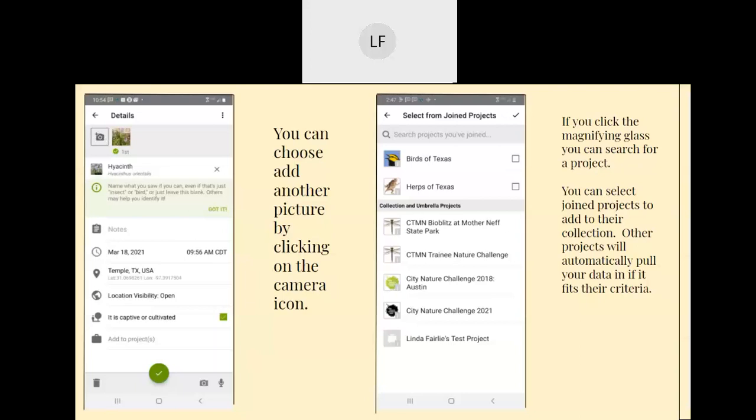You can also check on projects. We have a trainee nature challenge going on that anybody can join — that's under 'add to projects.' For example, I took a picture of a golden-cheeked warbler and it automatically got added to 'Birds of Texas.'